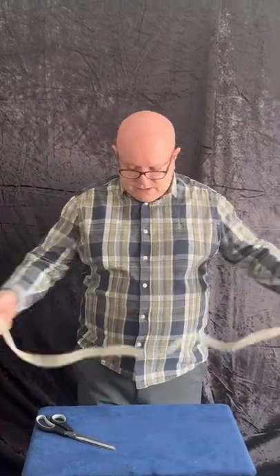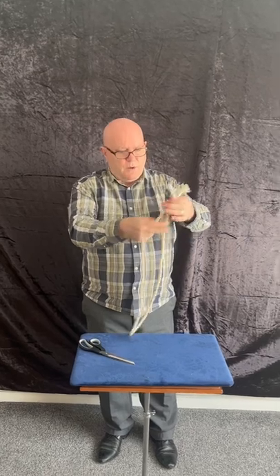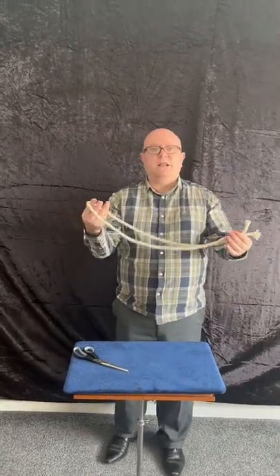Do you know any quick tricks with a rope and some scissors? Well, I've got a piece of rope here, as you can see, and I'll show you. This would normally be handed out for examination. And I've got a pair of scissors. Now to find the centre of that rope, if I put the two ends together, that's got to be the centre. Would you agree?